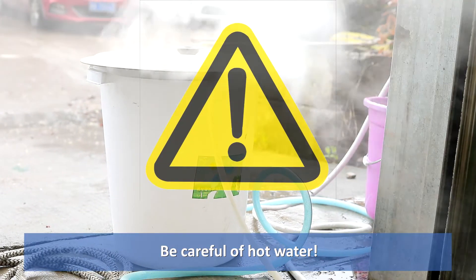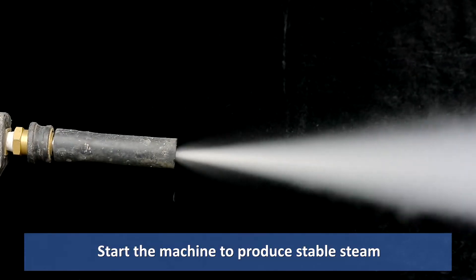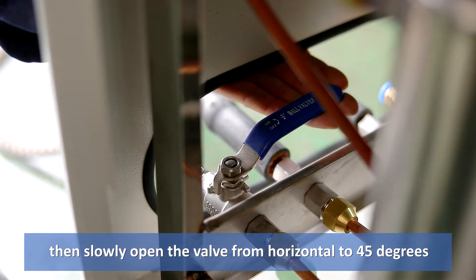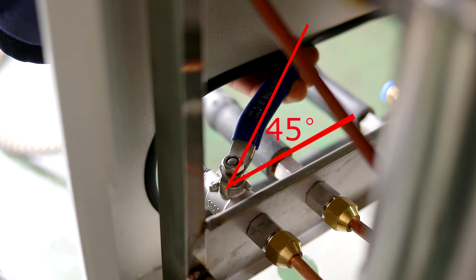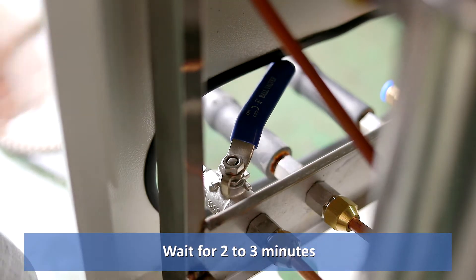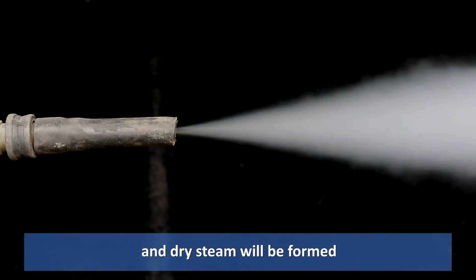Be careful of hot water. Start the machine to produce stable steam, then slowly open the valve from horizontal to 45 degrees. Wait for 2 to 3 minutes, and dry steam will be formed.